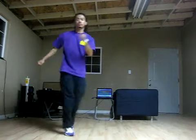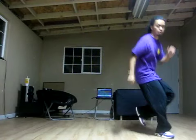One, two, three, four, five, six, seven, eight. One and two, three, four, five, six, seven, eight. One, two, three, four, five and six and seven and eight.